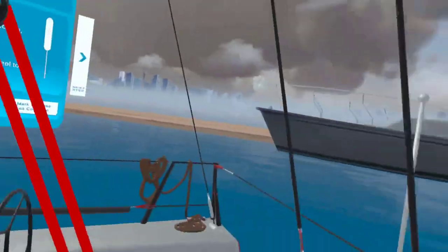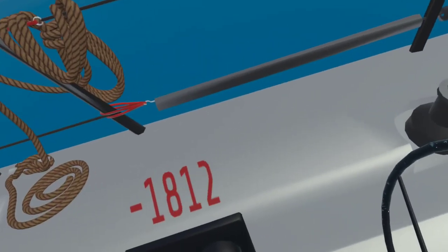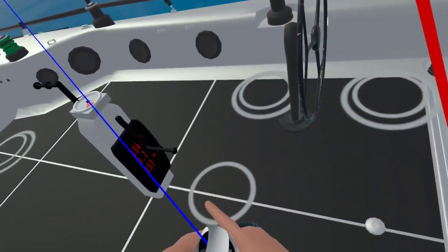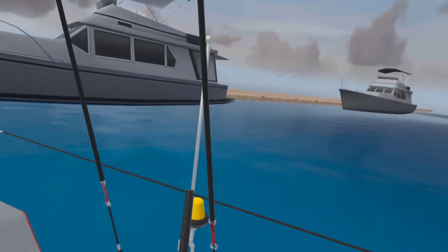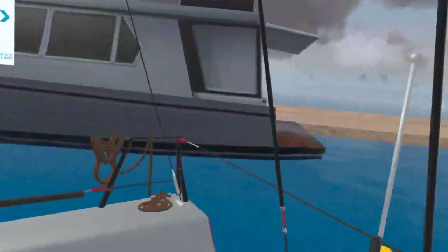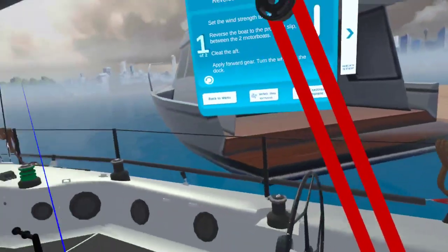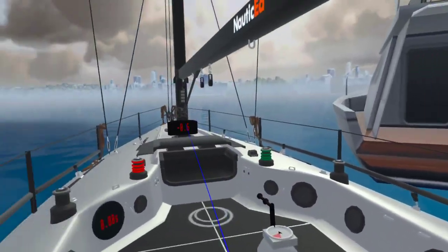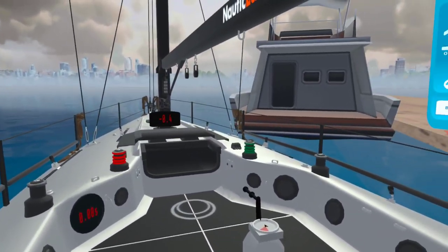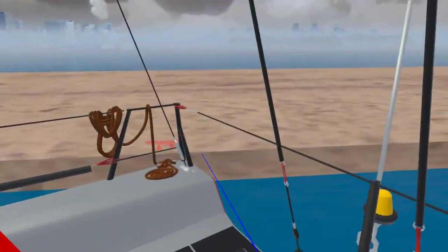That's probably going to be quite good. Now we're going to put it into reverse and do a beautiful job just reversing the boat right in here. That seems like enough momentum. Here we go, coming in close right here, and at the last minute we're just going to turn the boat into the slip — that looks pretty darn good.